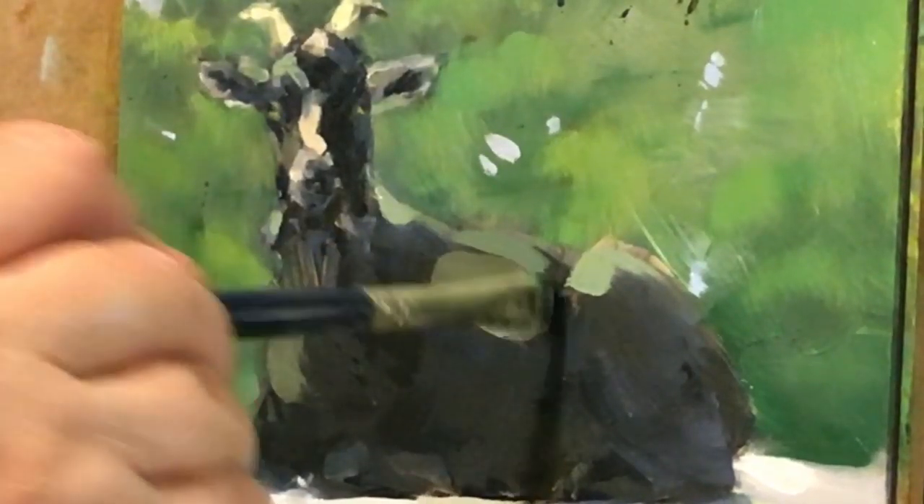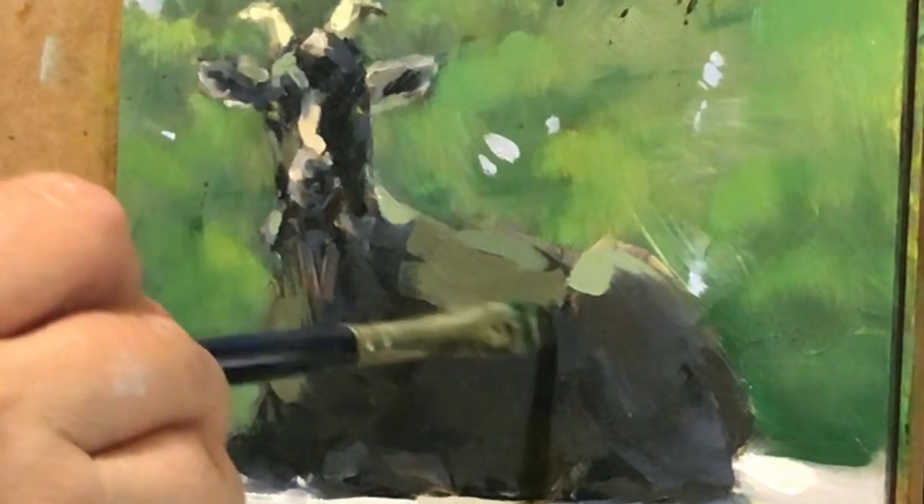Okay, so now we're going to get into some fun time here.